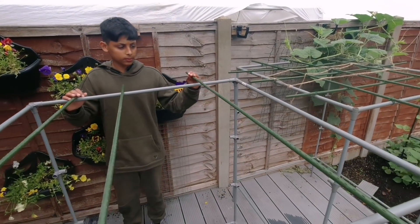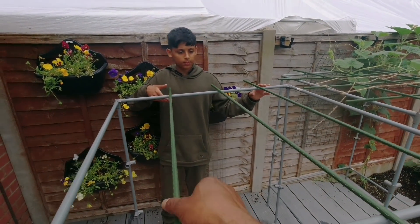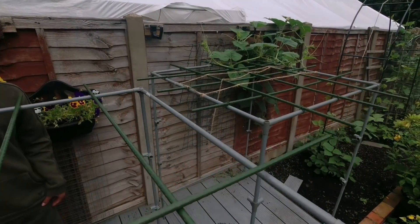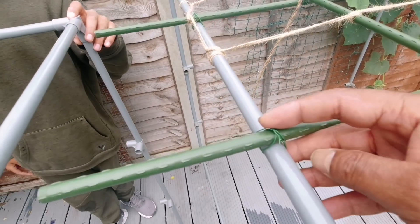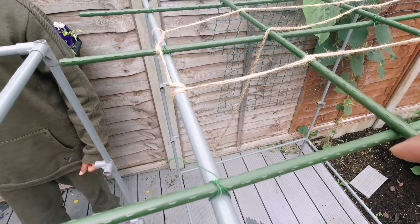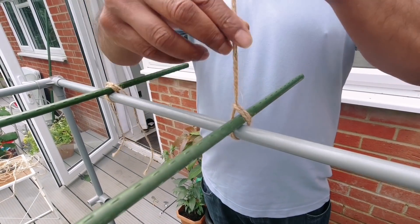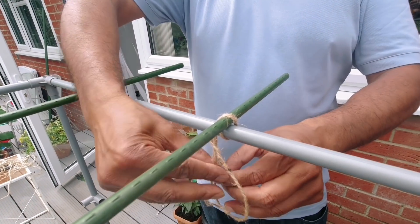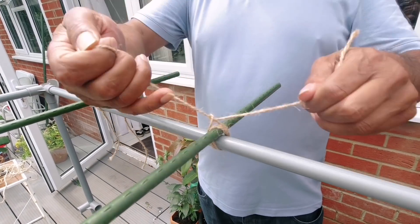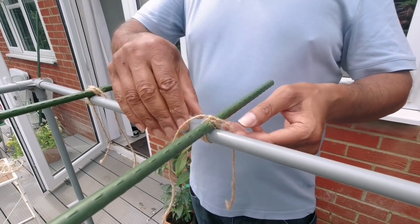Place them and space them out evenly — three this way and three on the other side. Tie them down with wires, which you can buy from Wilkinson and garden centres, or you can use ropes or strings. Tie a loop — but it's best to use those wires. They will last you longer. That's quite nicely done.